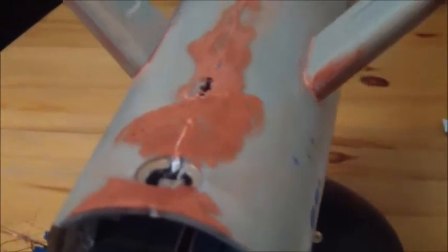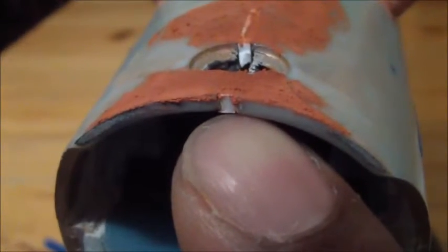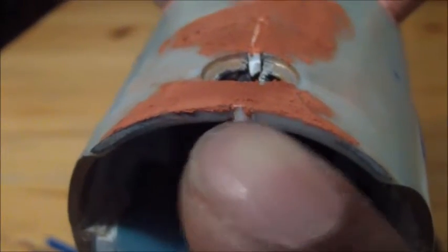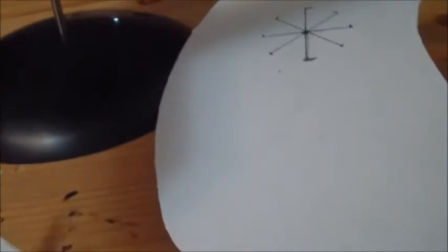I want to talk about the rear of the hull back here. Remember from the previous video when I first got it together and talked about the gap back here? I want to show what I did to correct that. You can see a little white line right there at the seam — that's a piece of sheet styrene. Here it is right here; this one's been used quite a bit and it's 0.060 of an inch thick.